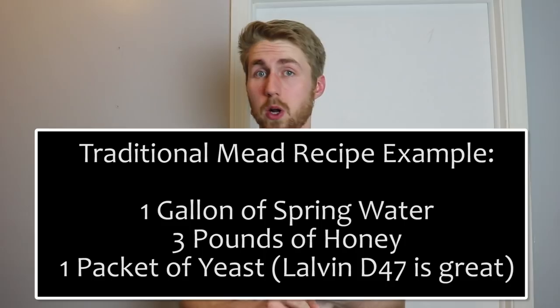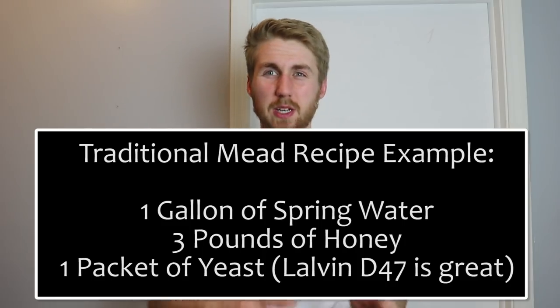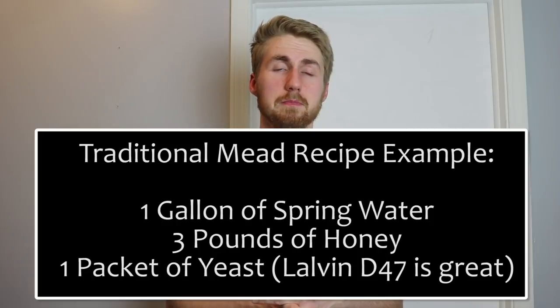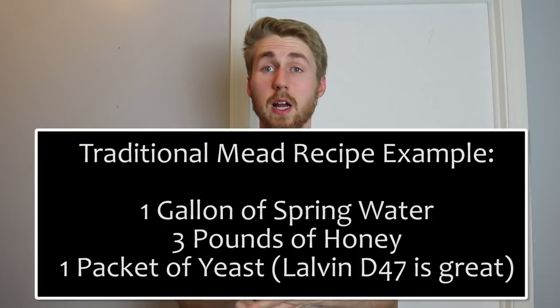Making a traditional mead is as simple as however much water you want — generally about two to four pounds of honey per gallon of water, depending on the desired strength. For yeast, I like a lot of Lalvin products, but Red Star is great too, and White Labs makes liquid yeast. Between those three ingredients — honey, water, and yeast — you have a traditional mead and you're started in the world of mead making.